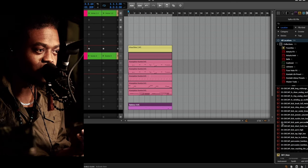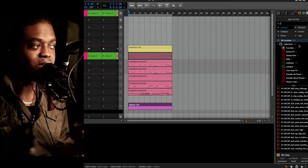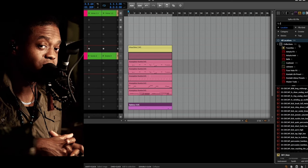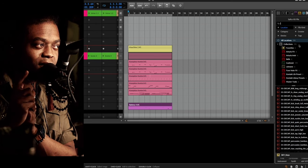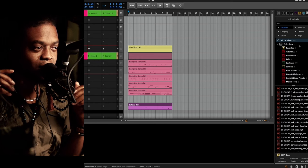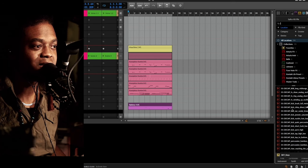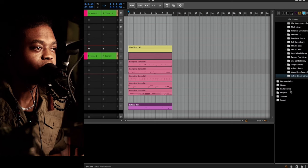One way is simply going to your folder where you have these kits installed and searching for the loops and one-shots. If you don't have Maschine, or Complete, or whatever — if you don't have any of these — you can still purchase the expansion. You can purchase the expansion even if you don't have Kontakt Player, and I believe it's still free. You can still buy the pack and gain access to the samples. So real quick, we're going for Velvet Bloom.